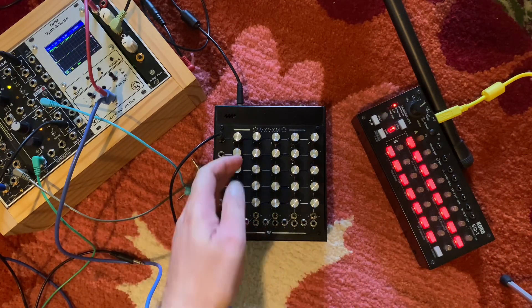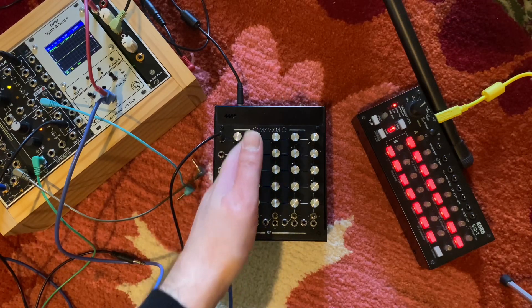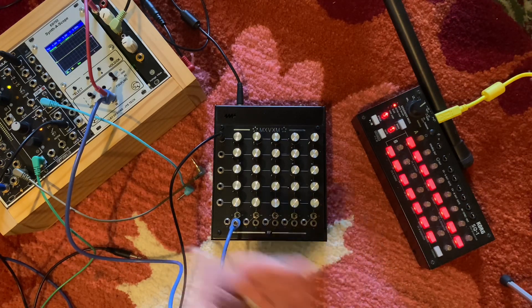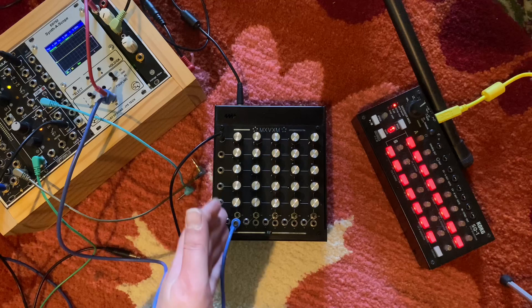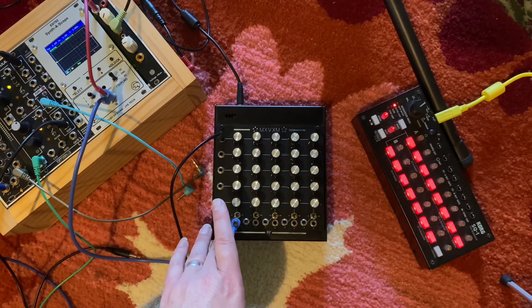Which means that you can take five different input channels, mix together different proportions of those, and those will be available in the output channels. Each of the output channels of this mixer has a scaled or attenuverter output and an inverted output that are available at the same time.